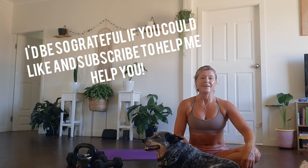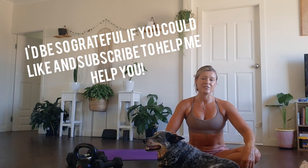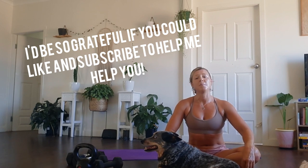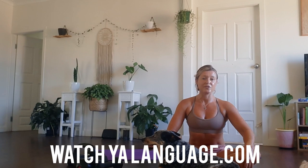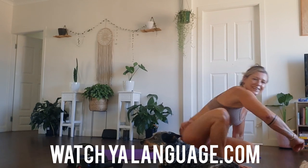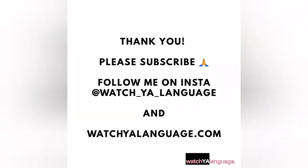I'd really appreciate it. From my heart to yours, I hope you had fun. Jump on my website for updates on my workshops, any events that I've got coming up, and updates on my book — www.watchyourlanguage.com. Namaste. Thanks, everyone.